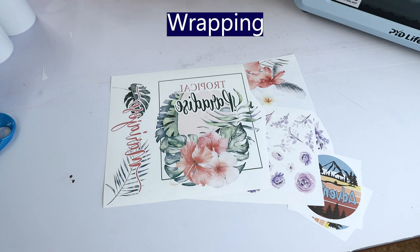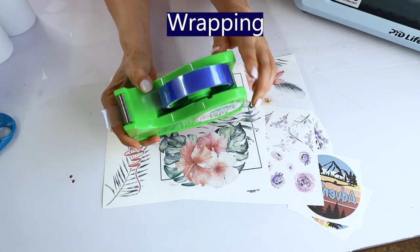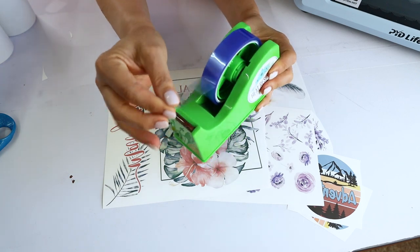To wrap the designs to the tumblers and mugs I'm going to use heat resistant tape. This one is also from PYD Life.